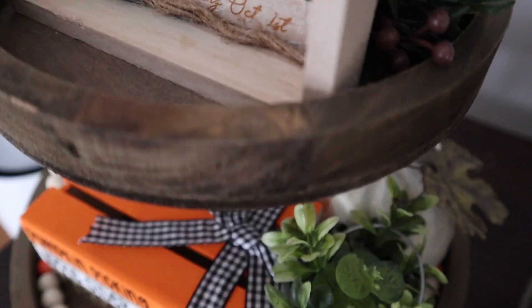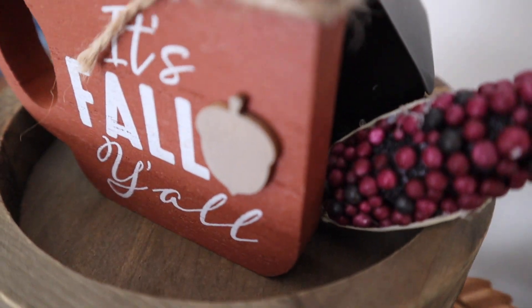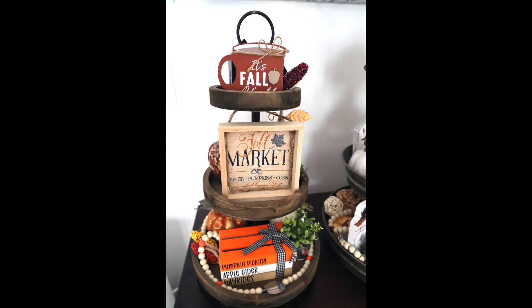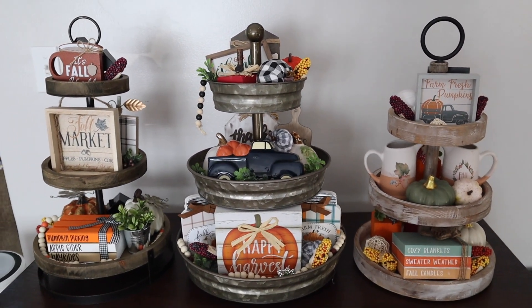Guys, that is it for my video. I hope you enjoyed it and if you did please give it a thumbs up. If you're new to my channel, I'd love for you to consider subscribing. Since it's September now I feel it's okay to decorate for fall — I think we all have the green light on that. That's it, I'll see you in the next one, bye!